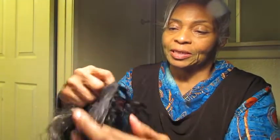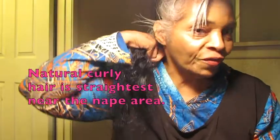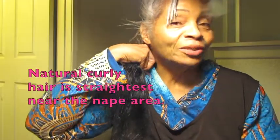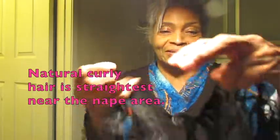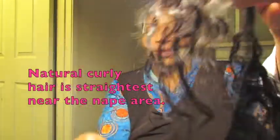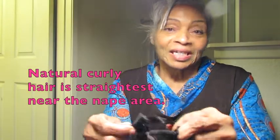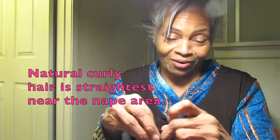This is what I want you to see — these are two different textures of hair. This one barely has a wave to it. If you have the weakest curl, the longest should go at the very bottom, even the darkest hair. My hair at the bottom is very dark. The next batch of hair can be curlier — that's fine.